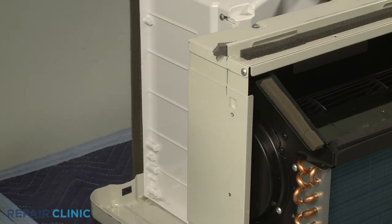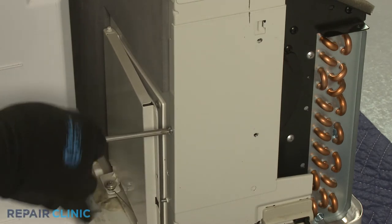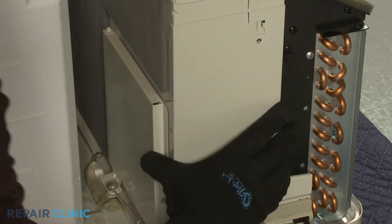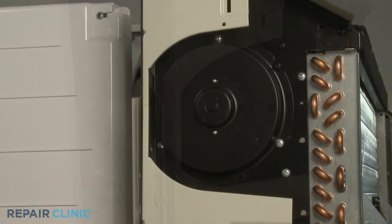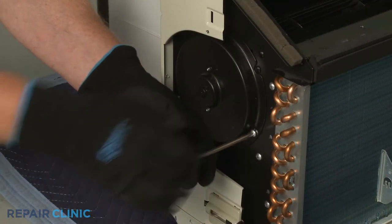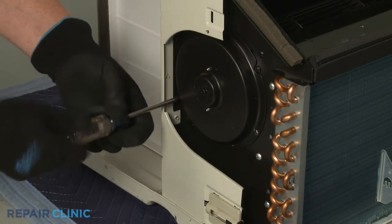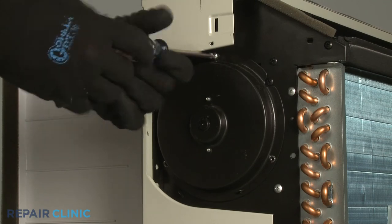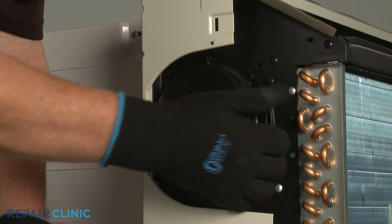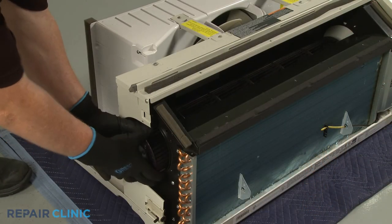Now unthread the screws securing the blower wheel side access cover, then lift the cover up and out. Unthread the three screws to release the bearing cover. With the cover detached, you can pull out the old blower wheel.